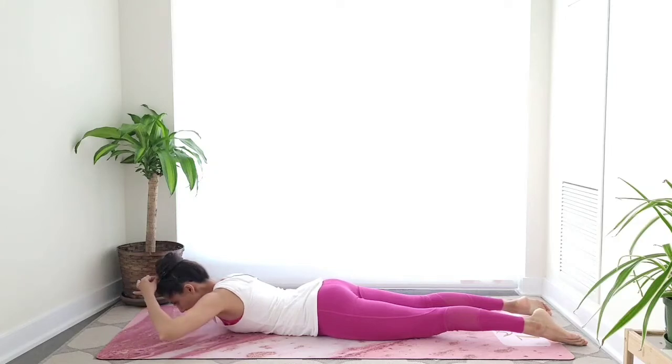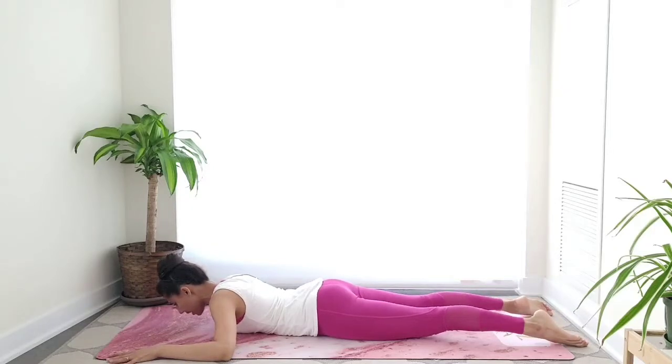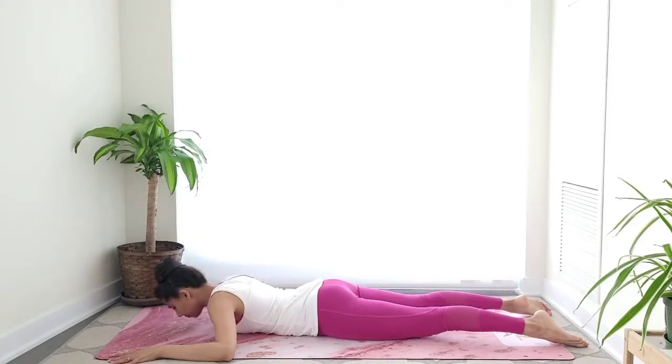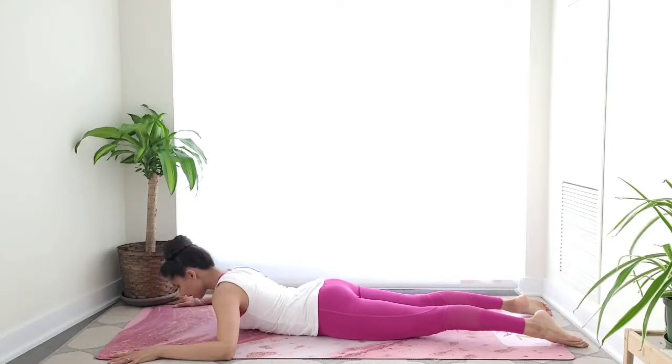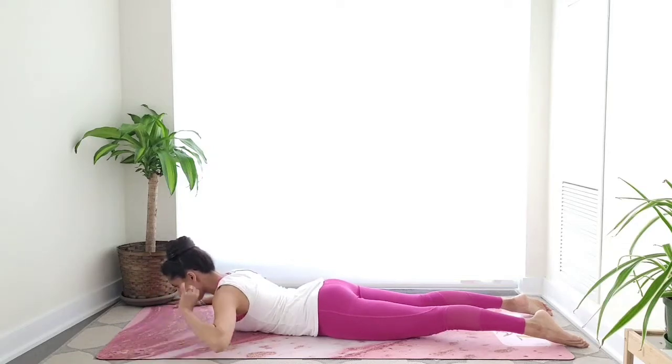Think of a thread pulling the crown of the head forward, lengthening through the spine, neck nice and long as well — no wrinkles in the back of the neck. From here, keep your feet on the floor, inhale, and get into a soft extension in the back. On the exhale, lower down. Use the inhale to lift. Ensure that this extension does not go past your lower rib. Keep it soft and focus more on lengthening rather than lifting — it's more about the length and less about the height.